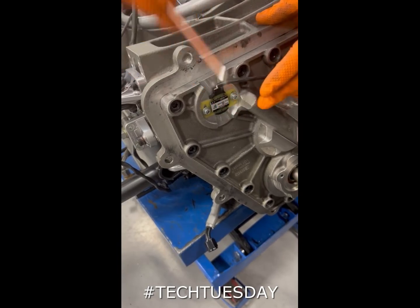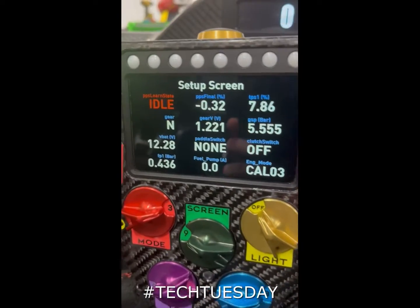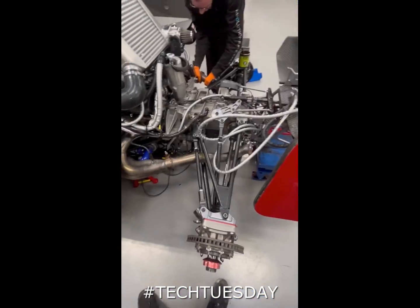Tighten up the sensor and double check the voltage is still correct, and then we're all set to fit the gearbox.